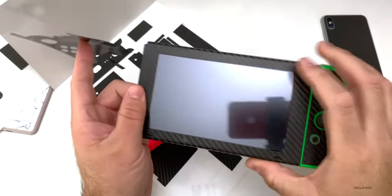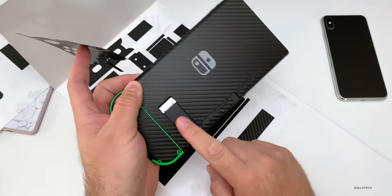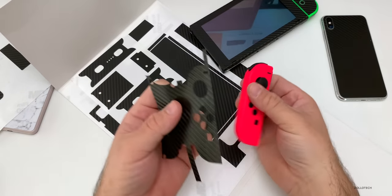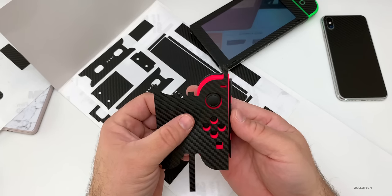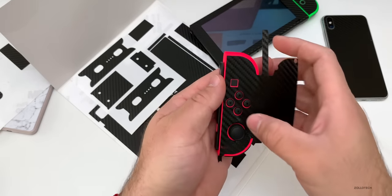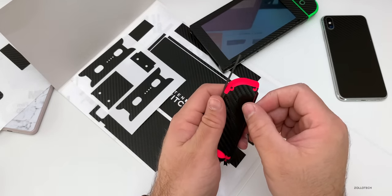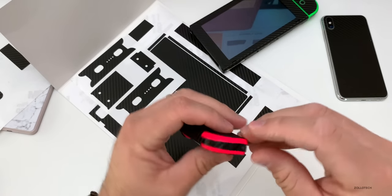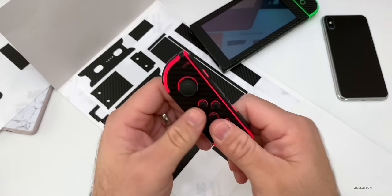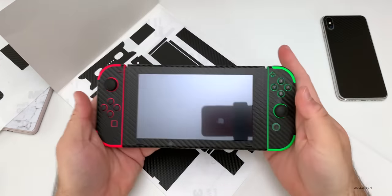I've begun wrapping everything. You can see this is completely wrapped, as is the controller and the Switch itself. Let me show you how we wrap this one — you just have to be really careful and line it up as good as you can. You can actually stretch this a little bit. You want it to line up perfectly around the buttons, but to get it to line up here you actually have to pull on it a little bit. Then just push it down all over the place and it's wrapped. It's pretty simple to do if you take your time — that's it carbon fiber wrapped.